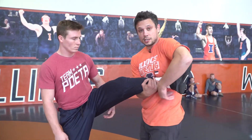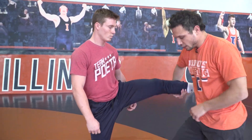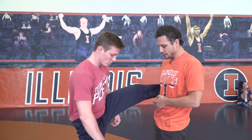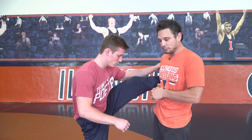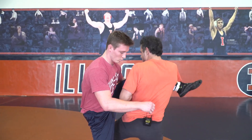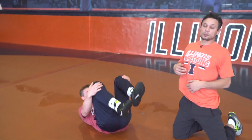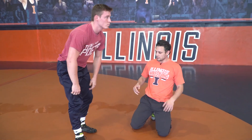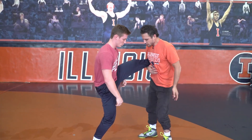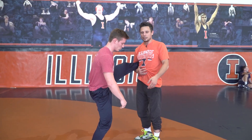Most guys, when they pick up a single, it's on this side. But if we have a single on the other side right here, all I'm going to do is kind of hop in and inside trip this leg that's on the mat. So the leg's on the opposite side that we normally have — just the same hop step and just into an inside trip. As we're going down, I want to slide down and just finish with a double. Leg's on the opposite side, get a little hop step into an inside trip.